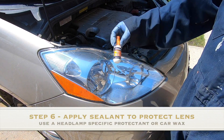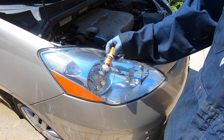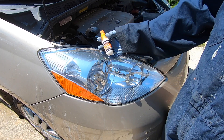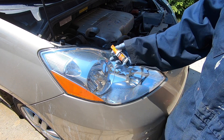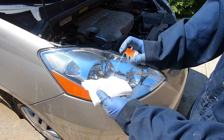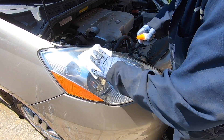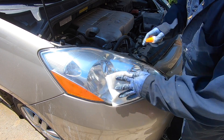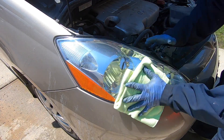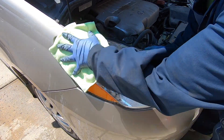The final step in our headlamp restoration is the application of a UV protection sealant onto the headlamp lens. By applying this protection layer it will ensure that the work performed in this video will last as long as possible. This can be purchased from any automotive parts store and is very easy to apply — simply spray it onto a cloth and then apply an even layer onto the headlamp lens. If the spray is not available, substitute with automotive wax or a ceramic spray coating. After the protection coating has had several minutes to dry, take a clean microfiber cloth and polish it off the headlamp.